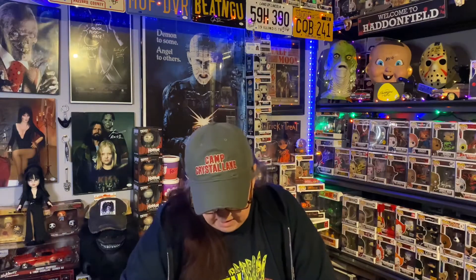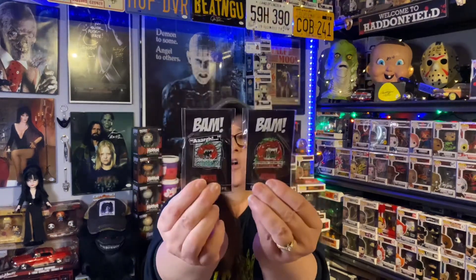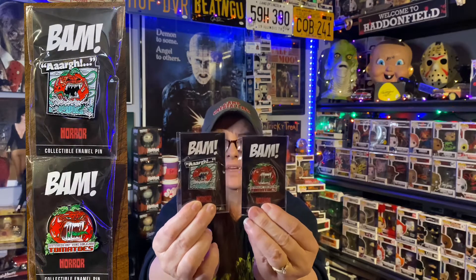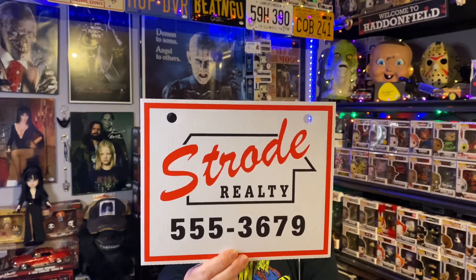Oh, there's two! I think they've been doing two pins — pin sets now. And it looks to be the Killer Tomatoes. I think I've only seen part of this movie before. Here are Attack of the Killer Tomatoes — two pins. And, as always, I provide the pictures for you to get a better look. What is that? It's like that corrugated plastic that you make signs out of. Strode Realty. There you go.